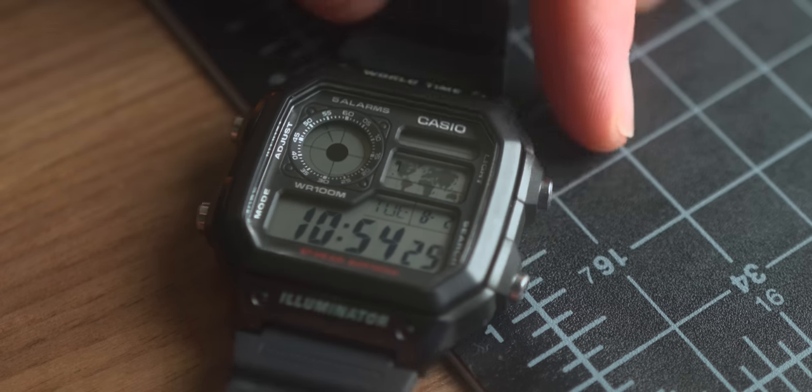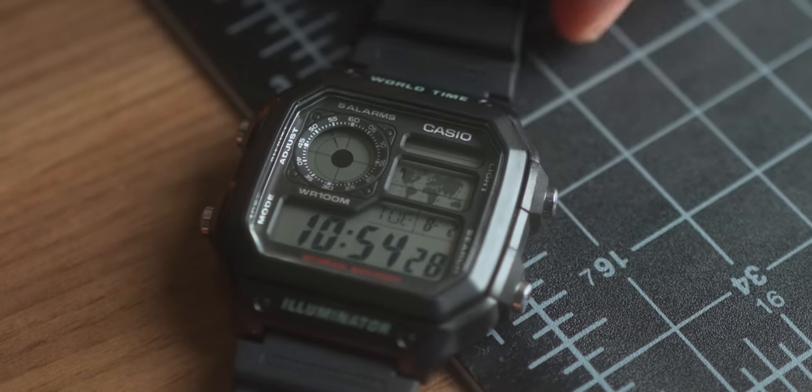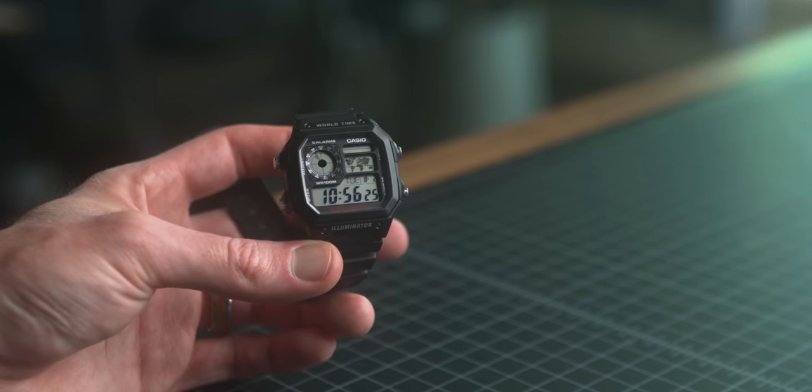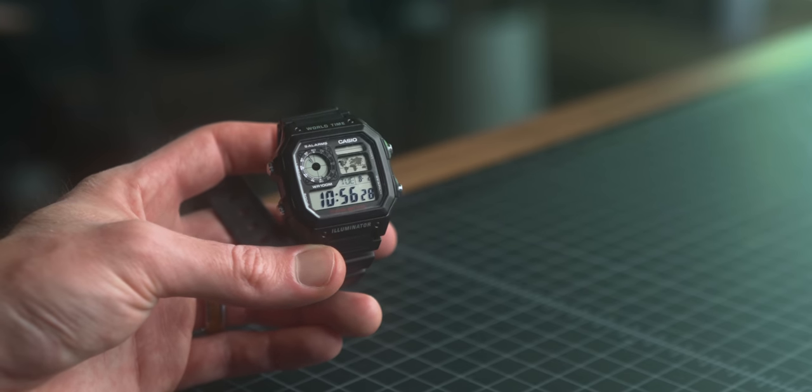I also wanted to include a watch. Sunglasses, a watch, a bag — it's a little unconventional for a lot of EDCs but these are my normal EDC items. This is the Casio World Time watch. I didn't need to try anything different — this watch is 20 bucks. I've been wearing it for about a year and really love it. The styling is great — that techie old-school look — but it's also really functional, and it's only $20. It seems like there's a bit of a cult following; it's one of the most frequently commented-on items in these videos.